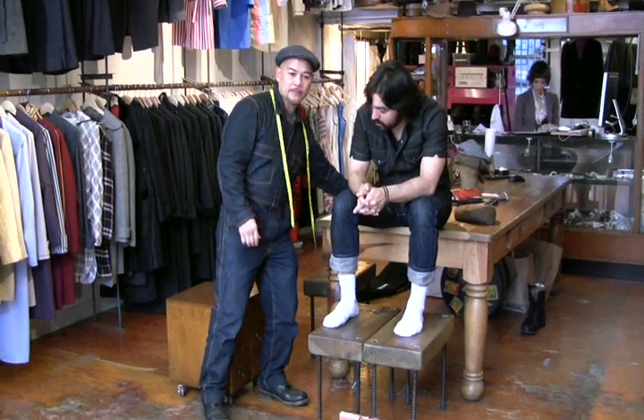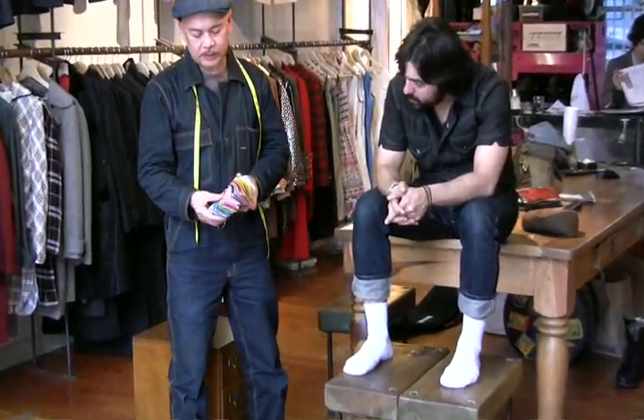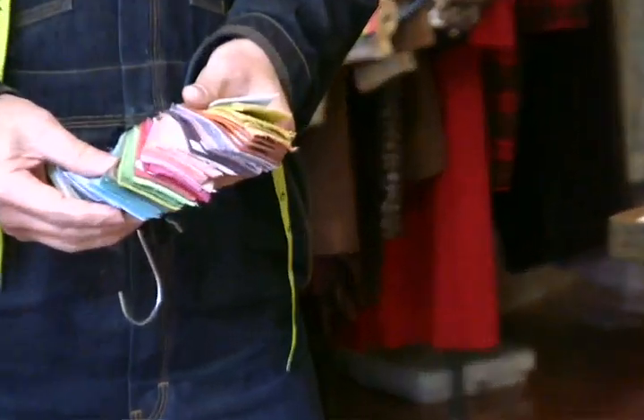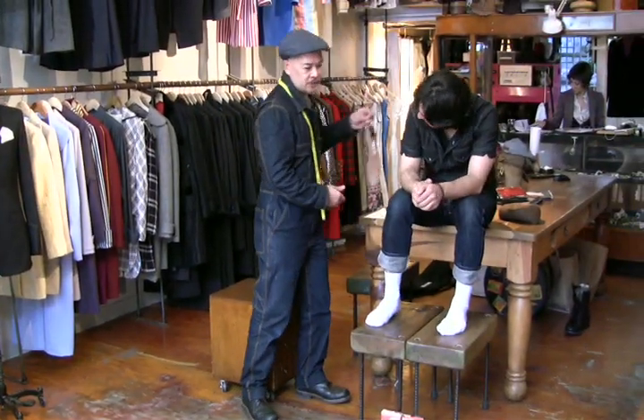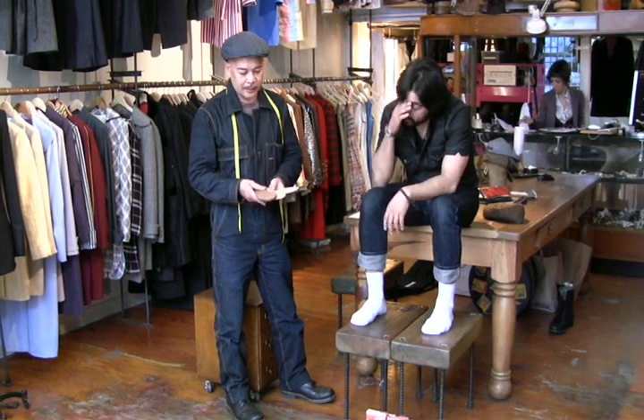You can pick your leather and any color that you want. You can pick your style. You can pick the components such as the soles and lining.